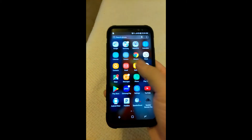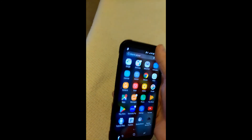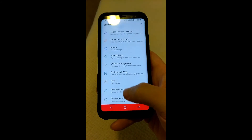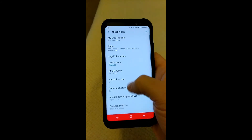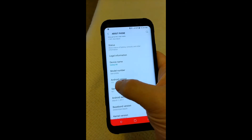So yeah, this is what it looks like. It is running Android 7.0. Let's go into Settings, About Phone — and it's 7.0 right there.